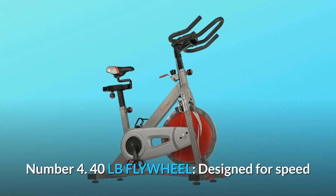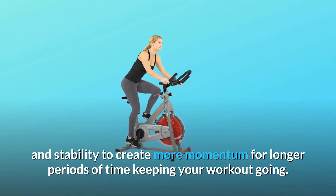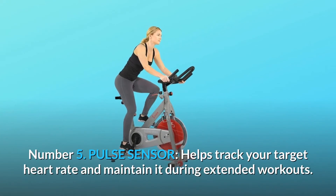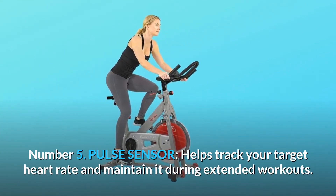Number 4: 40 lb flywheel. Designed for speed and stability to create more momentum for longer periods of time, keeping your workout going. Number 5: Pulse sensor. Helps track your target heart rate and maintain it during extended workouts.